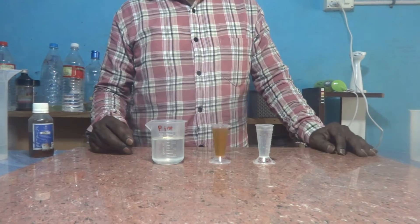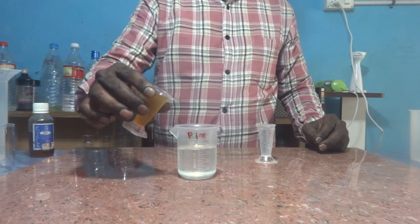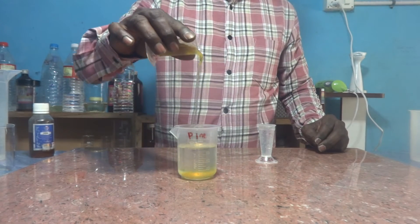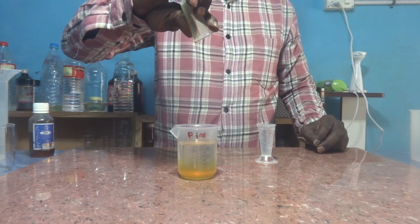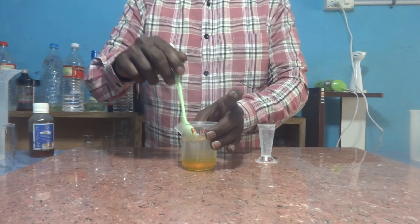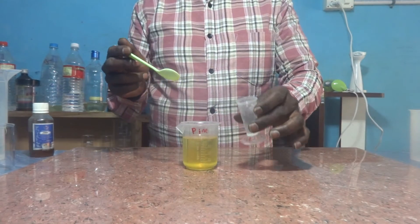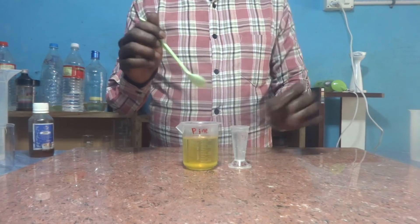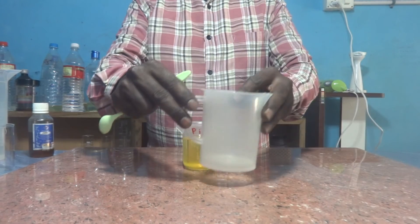First I am adding polysorbate 80 into the pine oil. Of course, it is instantly miscible. With one spoon we can achieve a homogeneous solution. Then we need to add SLES, but SLES is not instantly miscible.